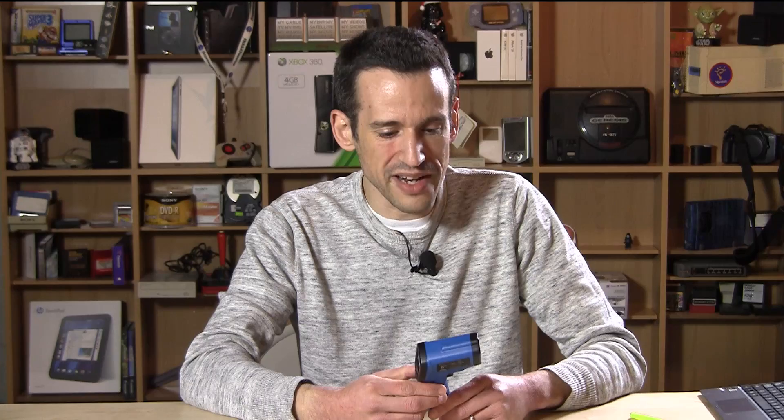It even comes with a nine volt battery, so you have everything you need right out of the box. That is the TopG infrared thermometer — this is Lon Seidman, thanks for watching.